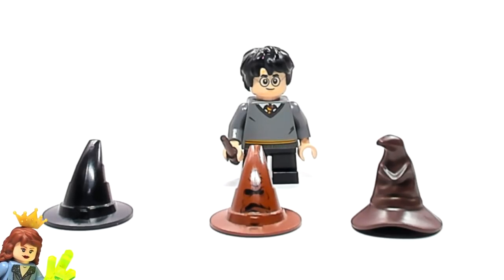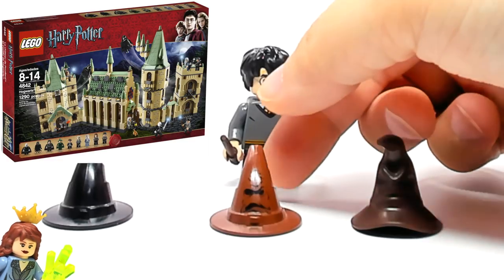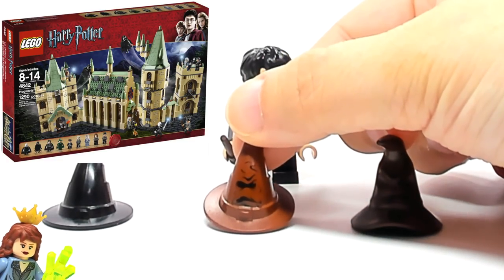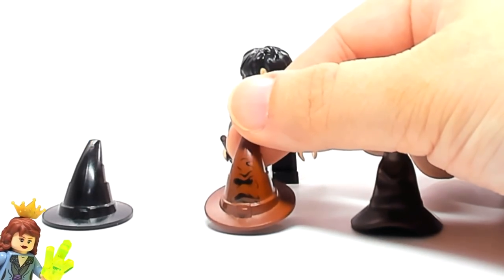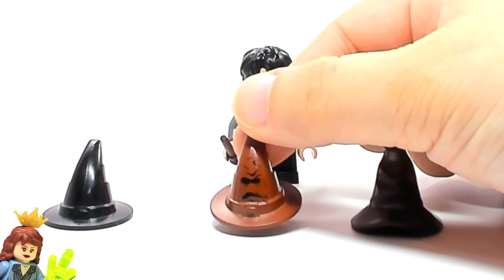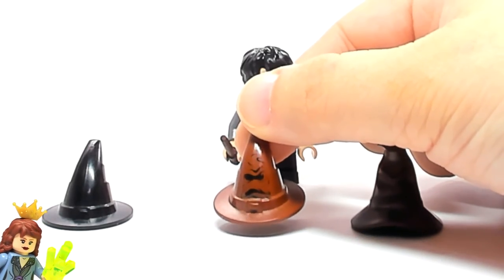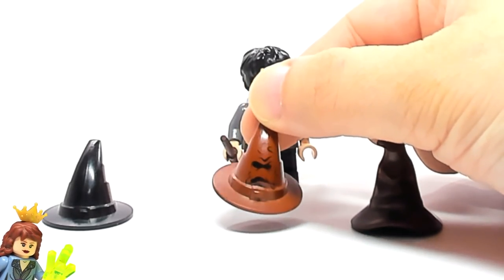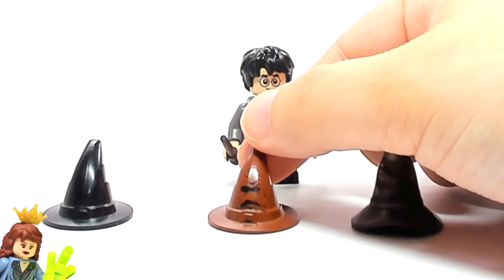We didn't get a new sorting hat until the 2010 Hogwarts Castle, and that's when we got this version — this brown hat. It's the same mold as the old one, but you can definitely see a difference with the printing of the face on the hat, which I always thought was really cool. It was only in that 2010 Hogwarts Castle, but it's a really cool looking sorting hat and it was my favorite for a long time.